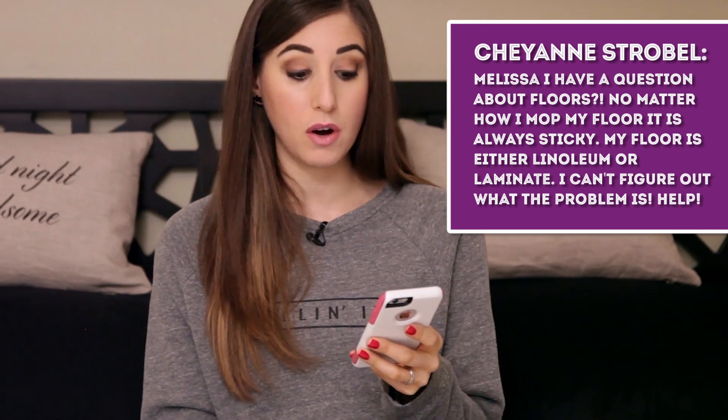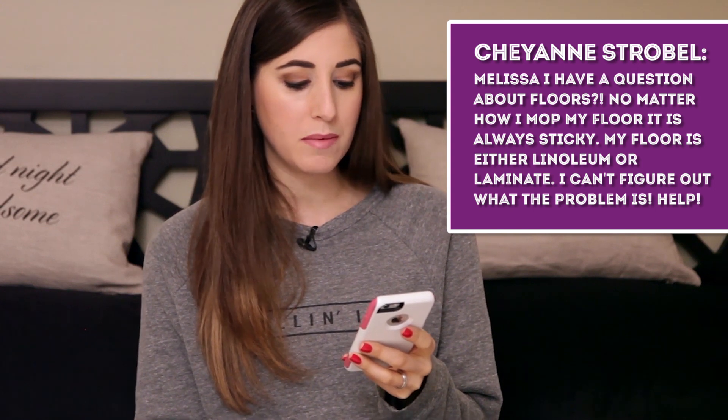Cheyenne Strobel's floor — either linoleum or laminate — always feels sticky no matter how she mops. If it's linoleum and sticky underfoot, you probably need to strip off the old finish, re-wax it, and re-buff it — there's a whole method to it. The other reason your floor might be sticky is that you're using too much detergent when mopping. Remember: less is more when you're mopping the floor.